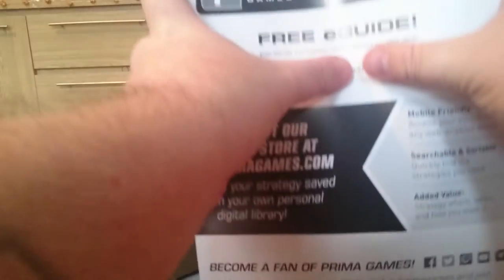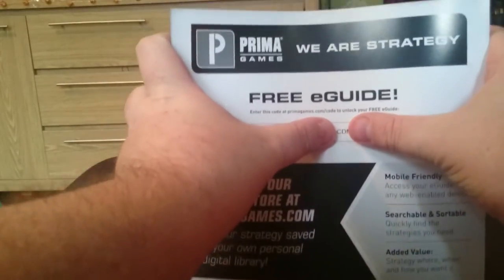I haven't opened this yet, so let's break the seal. And okay, cool — so that's where your code for the free e-guide is.